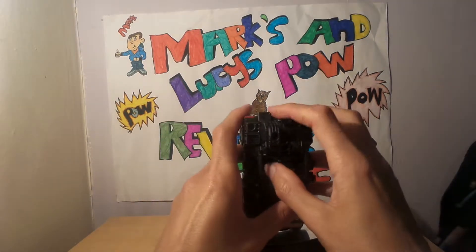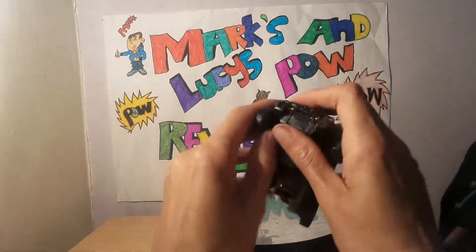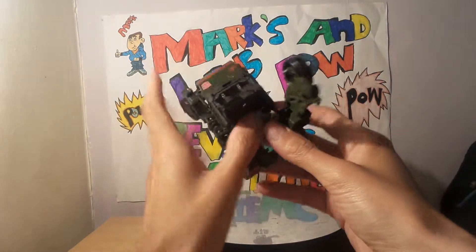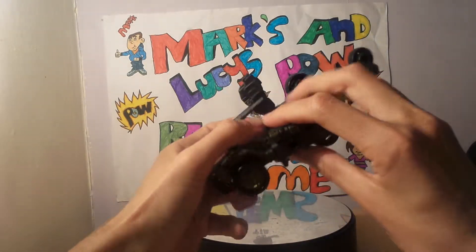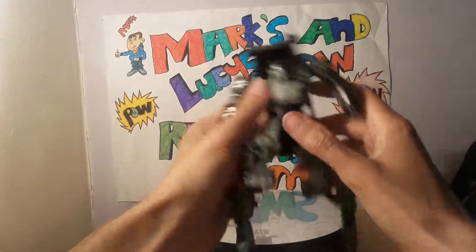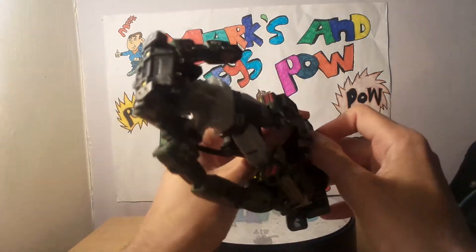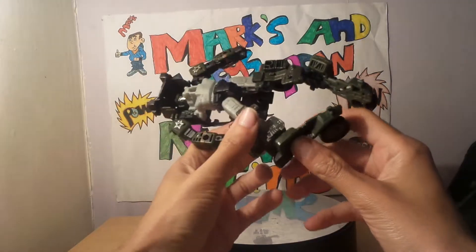What we want to do is come to the back and untab these parts, then come to the front and untab these. Then come back around here, pull these out of the way and literally pull them down. Try to do this without breaking anything. Once you've done that you can start moving the arms out. Next, come to the feet and open the toes up.